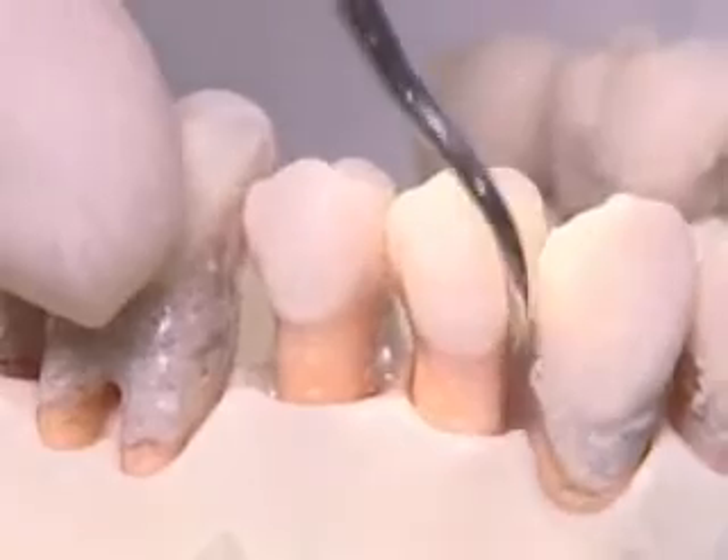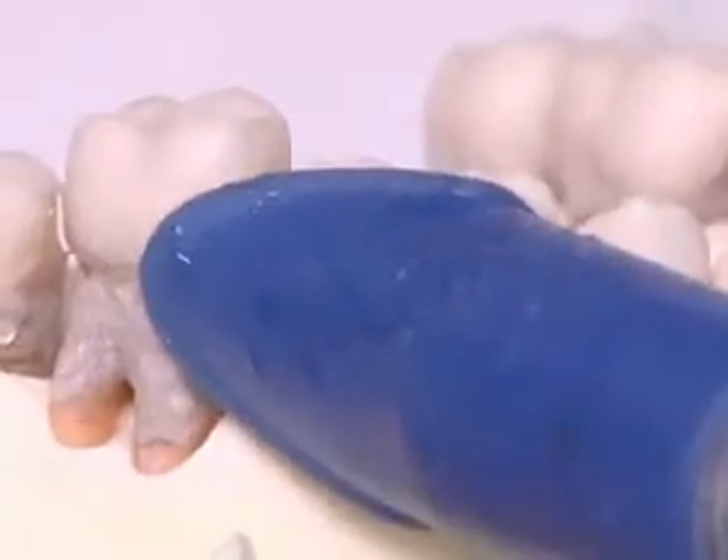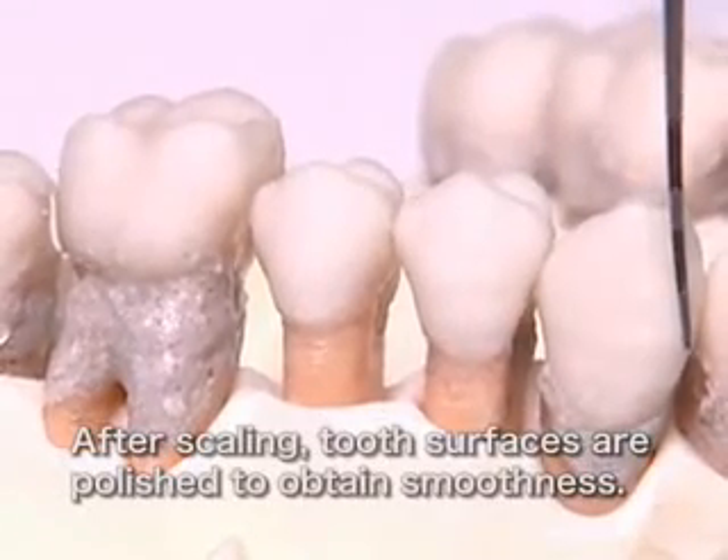Now, calculus is removed from the tooth surfaces. Dental biofilm is removed at the same time. After scaling, tooth surfaces are polished to obtain smoothness.